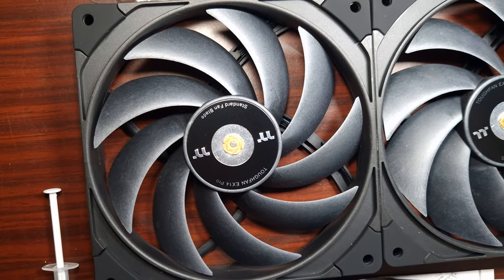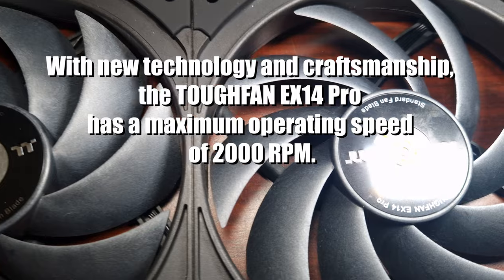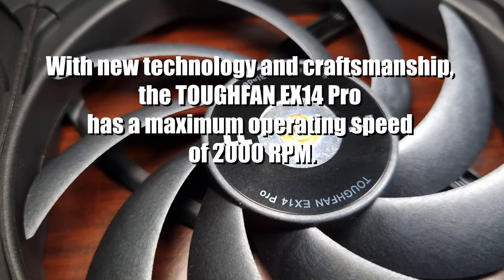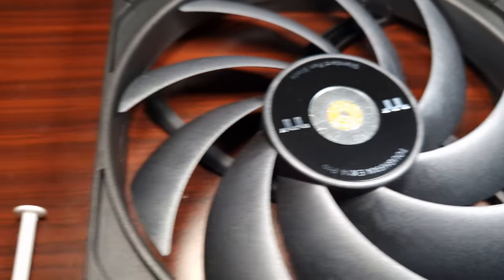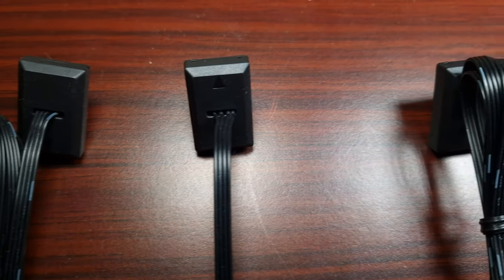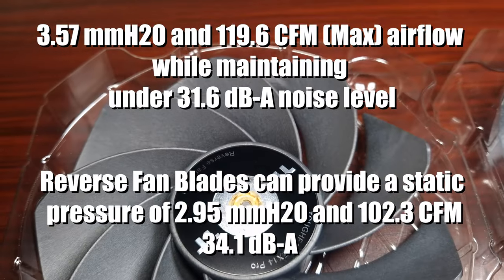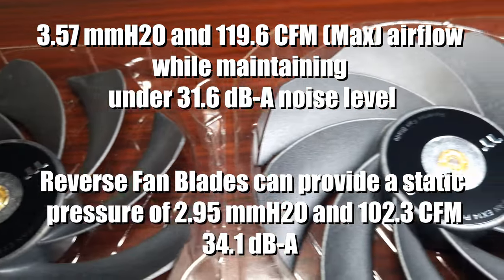When it comes to overall acoustical noise, the standard fan blade is 31.6 dB and the reverse fan blade is 34.1 dB. Airflow is 119.6 cfm — that's for one fan with a standard fan blade. With a reverse fan blade, it's 102.3 cfm.